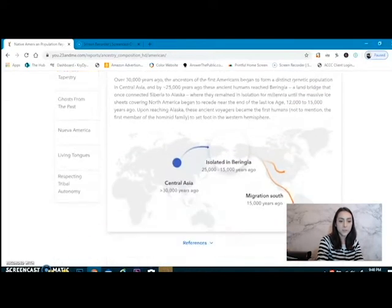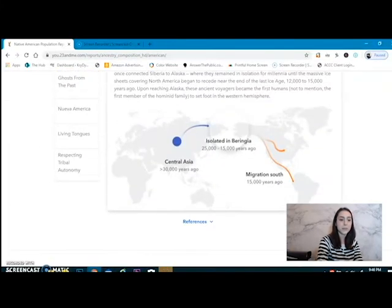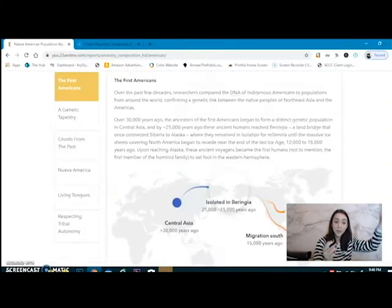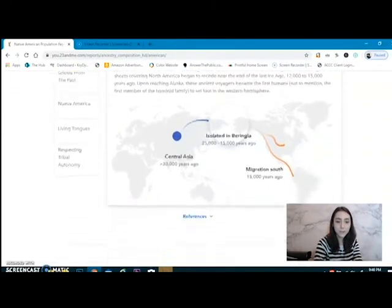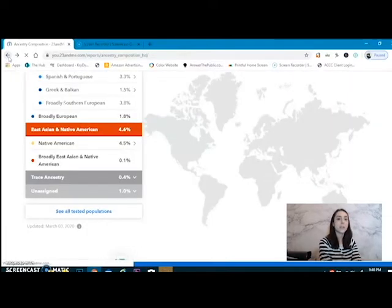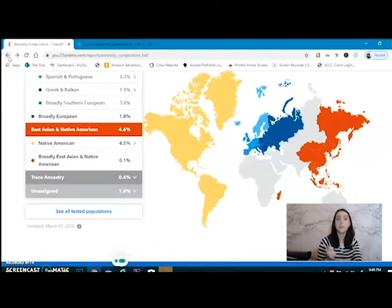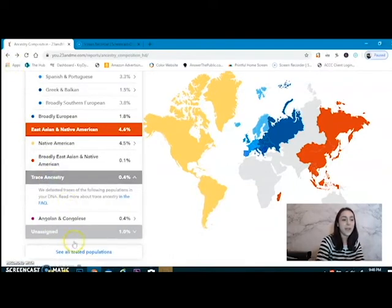It tells me about the First Americas — which part of the Native American map I would have been a part of. Sometimes it tells you there are migration routes. There's a lot more to be learned from 23andMe than I thought. I thought it was just going to be, you're this, this, that, and that. But no, we're getting a history lesson too, and I freaking love it because I love history. It is my favorite. Do I remember everything about history? No. But I enjoy it.